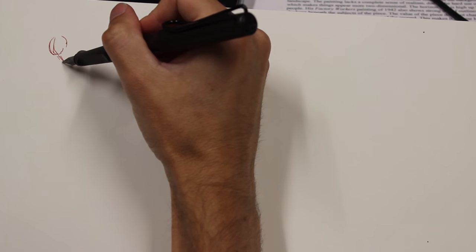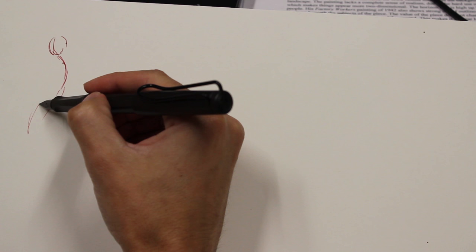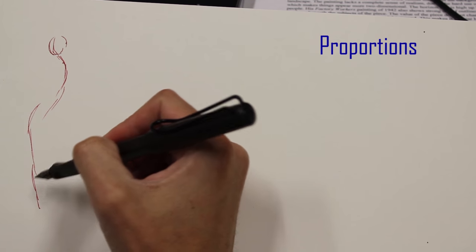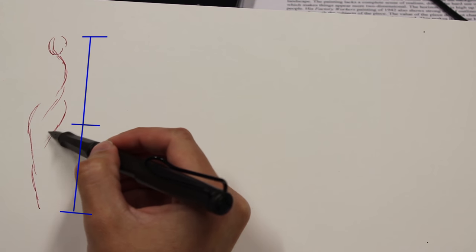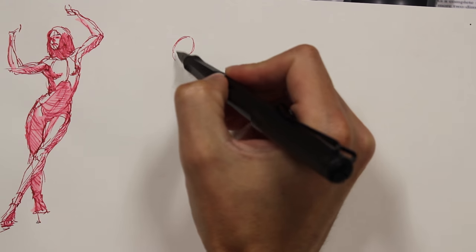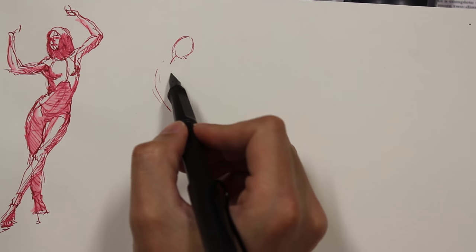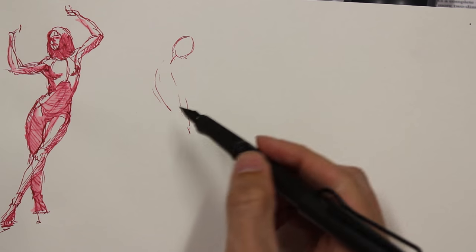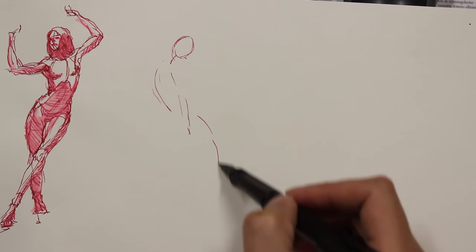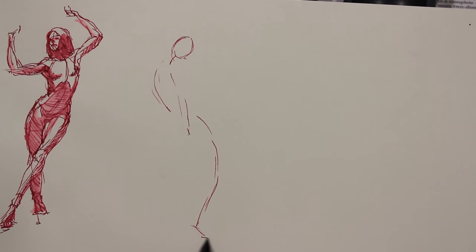The first stage is gesture. What I'm doing in this stage is looking for proportions. I use halves: I think of the head — the crown of the head to the pubic bone — as being half of the figure, and from the pubic bone to the foot as the other half. Subdivide that in half and you have the knees at the bottom quarter and the nipples at the top quarter. Also in gesture, I'm looking at how I can convey the action of the pose — looking for lines that are not straight, not vertical, trying to express motion through the line.